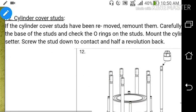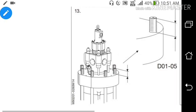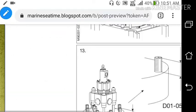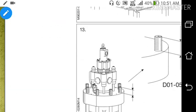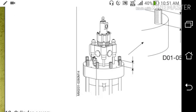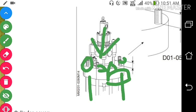Carefully clean the surface around the cylinder. Mount the cylinder cover on the studs, measure the stud, and after putting back the cylinder cover in the engine, tighten all the cylinder cover mounts on the cylinder liner.